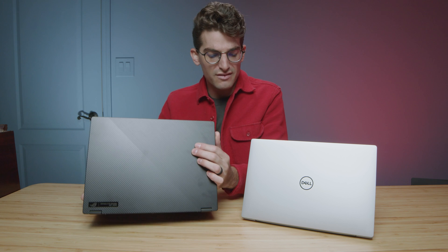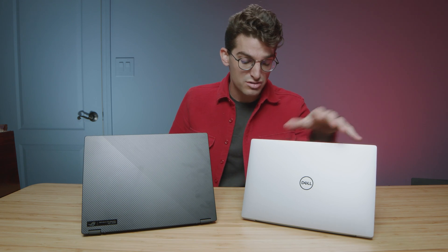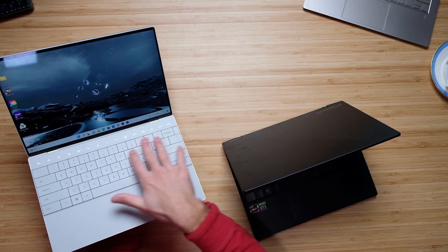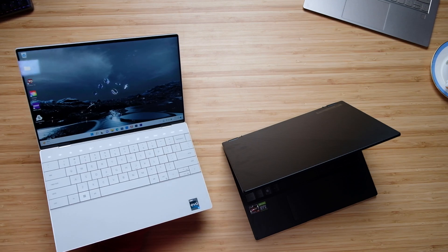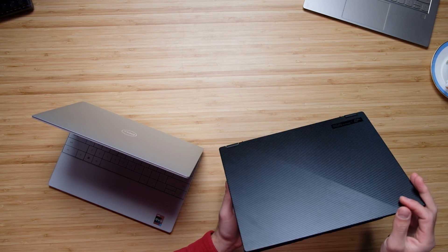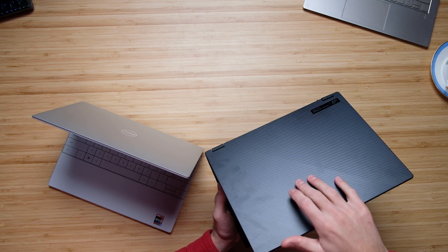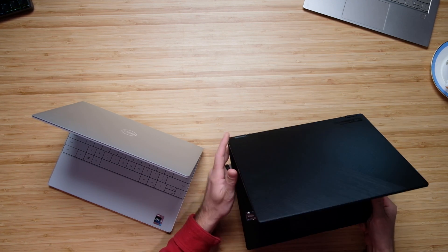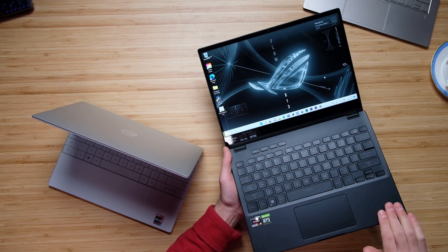The next thing I want to look at is the build quality of these two laptops. We have an all aluminum chassis with the Dell XPS 13 Plus with this really nice matte soft touch plastic material on the keyboard deck. On the X13, we have a magnesium alloy chassis. It's a little bit lighter, but it feels a little bit thinner to the touch — so it almost has kind of a plasticky feel, although it is not plastic. And then the keyboard deck is that same material.